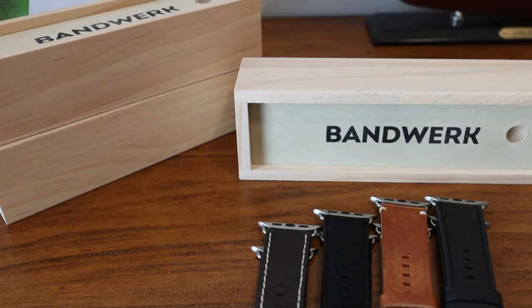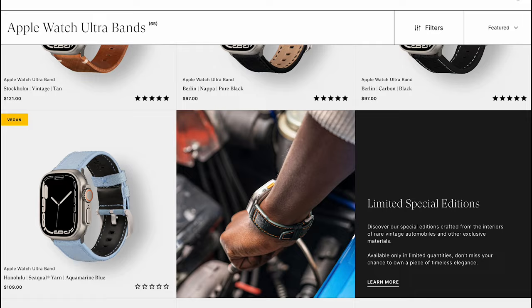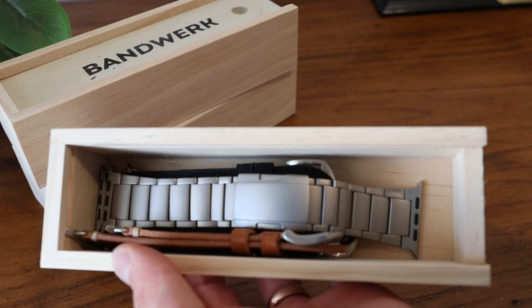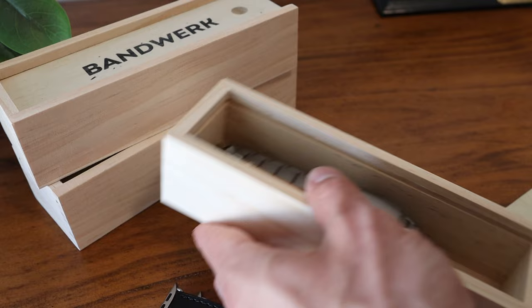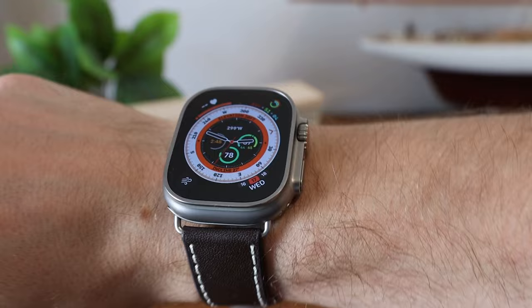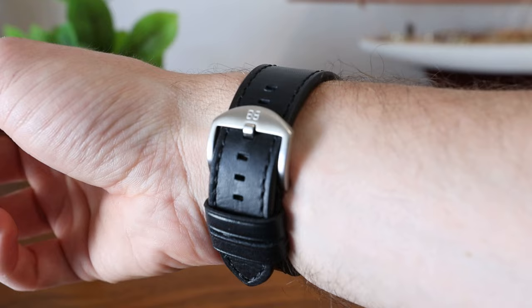Last but not least, we tried four different bands from Bandwork. They have many different styles of leather and yarn to choose from, with prices around $100. Bandwork ships their bands in really nice packaging, with each one coming in its own little wooden box — a nice touch, and these boxes can be reused for holding a few of your Apple Watch bands. The Berlin strap is made of Italian Nappa leather and handcrafted by artisans in Germany. The adapters are 49 millimeters with a perfect color match to the Ultra, and we really like the stitching with the white contrasting against the brown leather. We also got the Berlin strap in black, which is more subtle but gives it a nice professional and clean look.